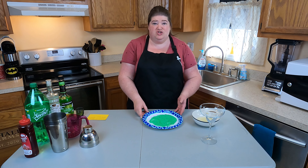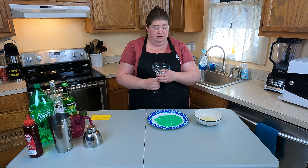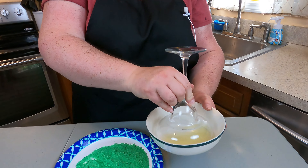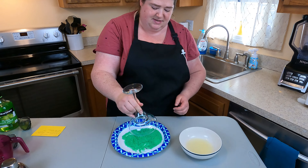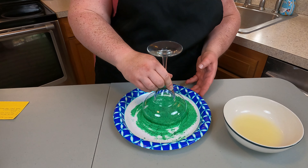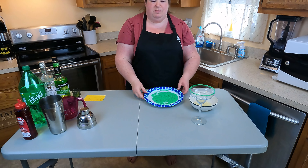In front of me I have some green sugar. For this I just took some regular granulated sugar and added some green food coloring and kind of mushed it all together. You also could buy pre-dyed sugar. I'm going to rim my glass with that. I've got a little bit of lime juice here. We're just going to give this a little swirl, get our rim moist, shake out the excess, and then we're just going to kind of tap it into our green sugar. Give it kind of a spooky vibe since we are into spooky season now. I'm going to set that aside while we mix up our cocktail.